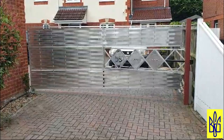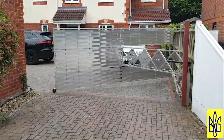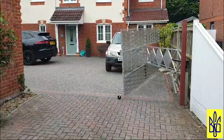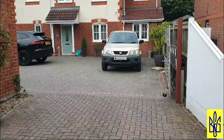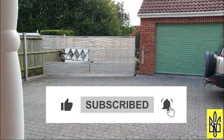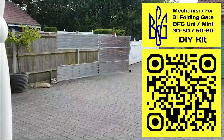So you see the gates from my customer Lee from Britain. He ordered BFG mechanisms from me on eBay. The gates are completely made of aluminum profile. Look how interestingly they are implemented — I have never seen anything like this. This is something incredible; it really breaks your brain. This is an absolutely original bi-folding gate of the accordion book type.